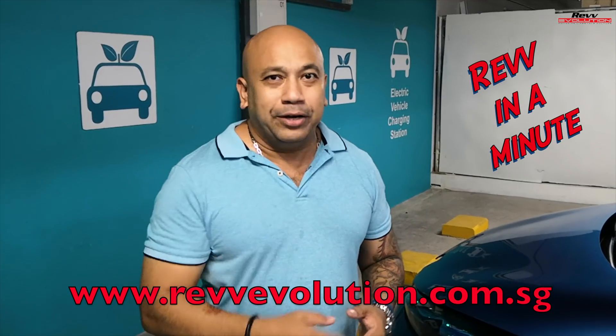Well folks, that's how we actually do the charging right here on the Renault Zoe, and that's all the time we have for right here on Rev In A Minute.